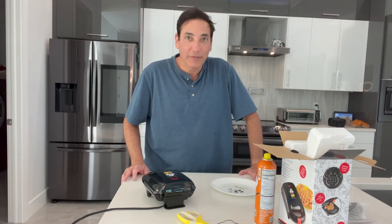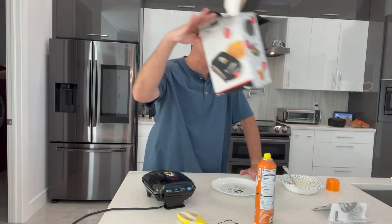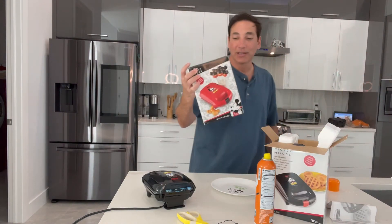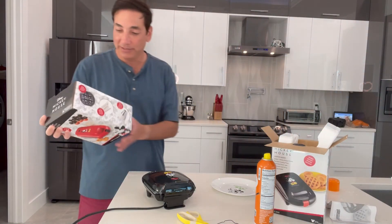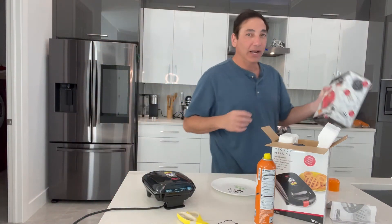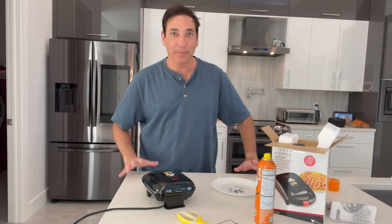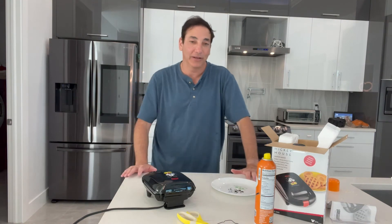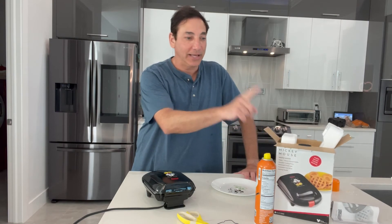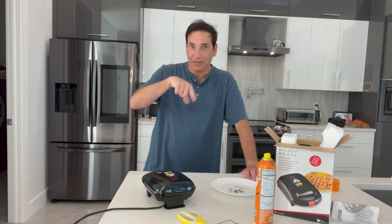We're going to let it cook for a minute. I'm going to put a link to this in the description so you can pick one up yourself. Also, you can get this along with this little cake pop maker — there's a package deal where you can get both for a pretty good price. I'm going to do a review of the cake pop maker next. Or you can just get the waffle maker on its own — I'll put a couple of links in the description so you can pick out what you want.